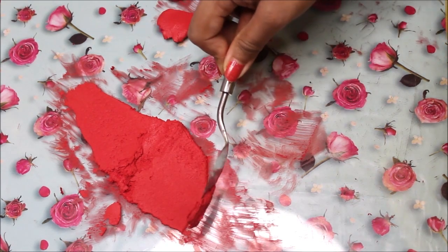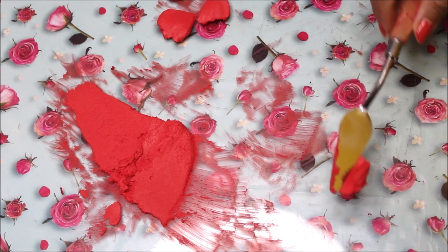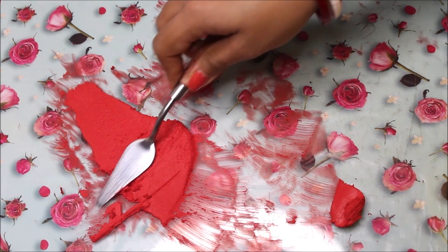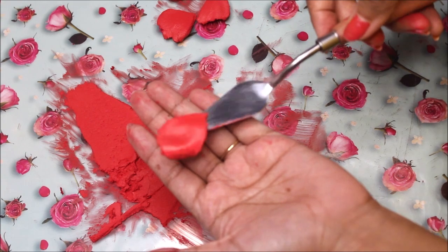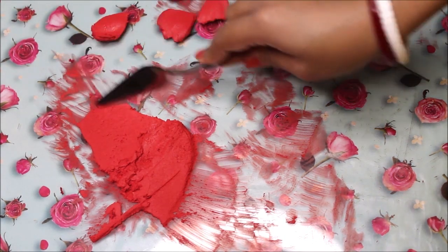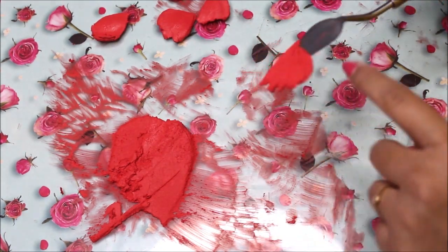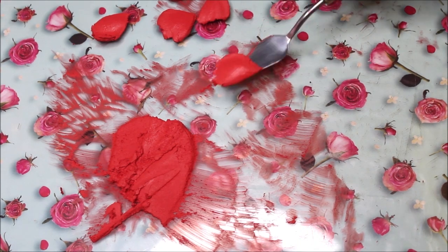The bigger petal you want to make, scrape a bigger leaf. Now you can see that you have beautifully got a petal shape on the back side. Place it like this and cut out the excess. Now clean your palette knife again using a cloth and from the cut side just scoop it in this way and you can easily lift your petal. This is how your petal should look. Then do the same from the other side of your palette knife, keep scraping the sculpture paste in just one direction. Cut the excess, give it a nice shape, and you have got your petal.